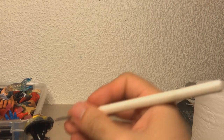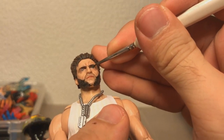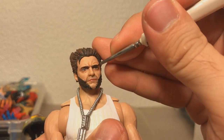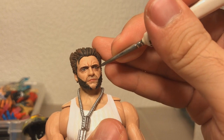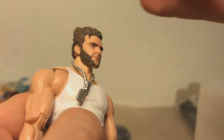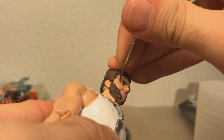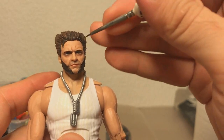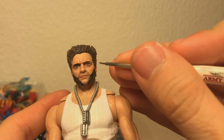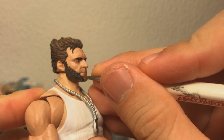Now with the Agrax Earthshade — it's a dark brown shade paint — I'm using it under his eyes to darken that area a little bit. Spoilers: I find it's not really the look I'm going for. I don't really need dark circles under his eyes. But every step is a step in the right direction, because this made me realize it looks awful. For now I'm just going to roll with it.